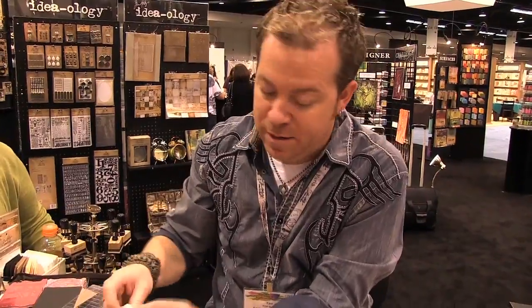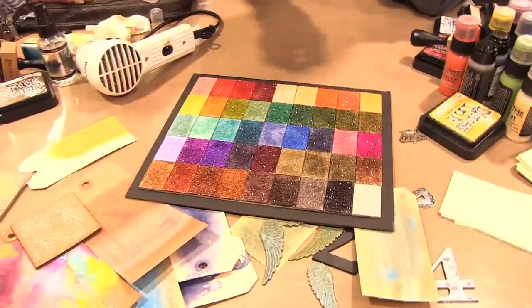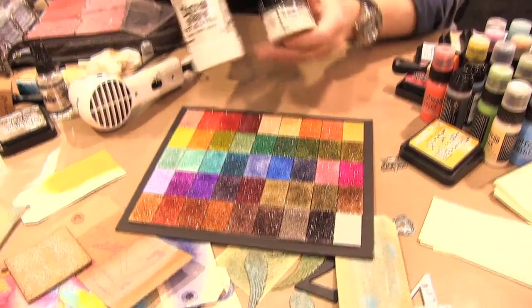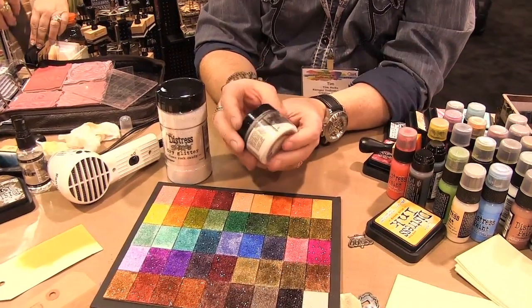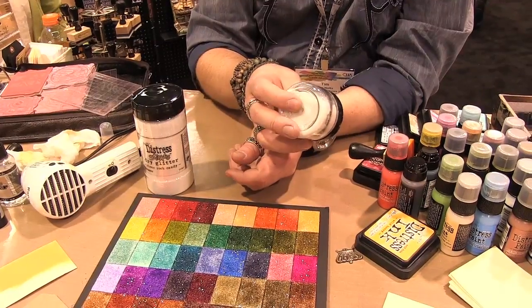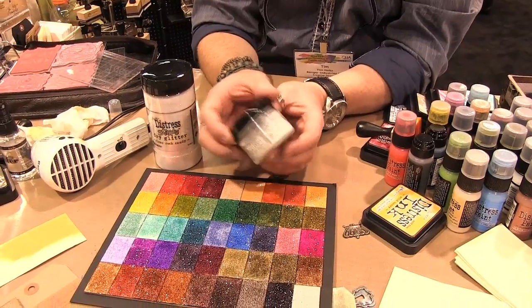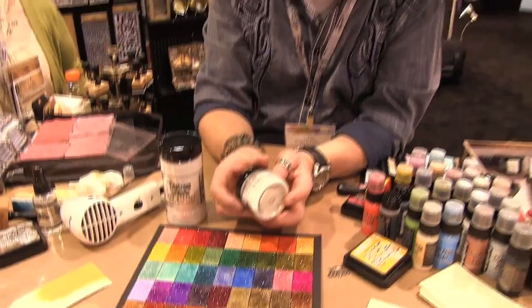Let me talk about rock candy real quick. Another new release for this show is a larger rock candy dry glitter. We launched distress stickles rock candy dry at summer in this little jar, and a lot of people thought it was a sample size jar — that's just because it has so many uses. It's a clear glitter, it doesn't have any iridescence to it at all like most clear glitters do. It has multiple particle sizes: ultra fine, fine, and chunky glitter.